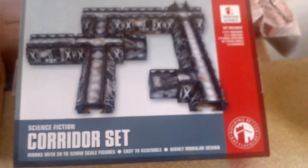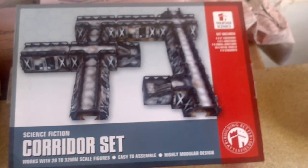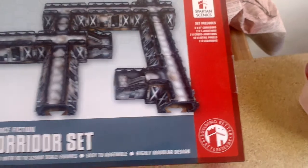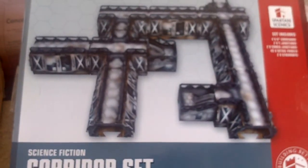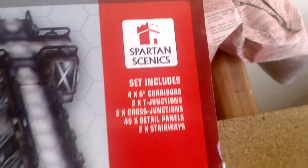Hello gamers! I have another thing to talk about this set. This is an amazing set — it's the most cheapest I can find. It has like 10 sections. It's from Spartan Xenix, and this is amazing.